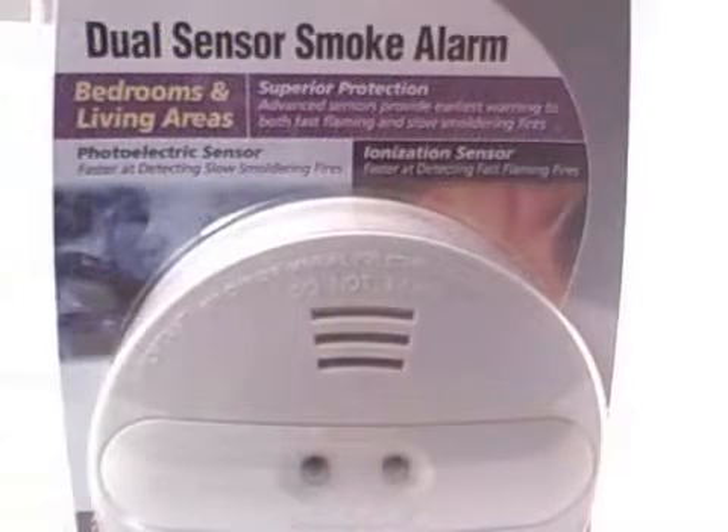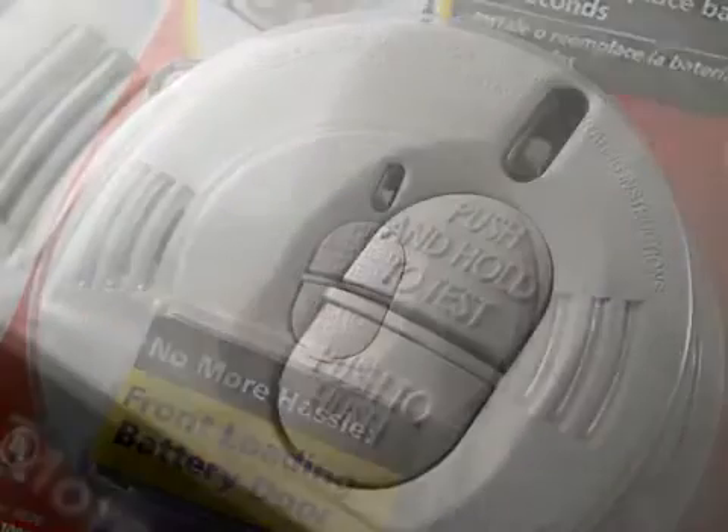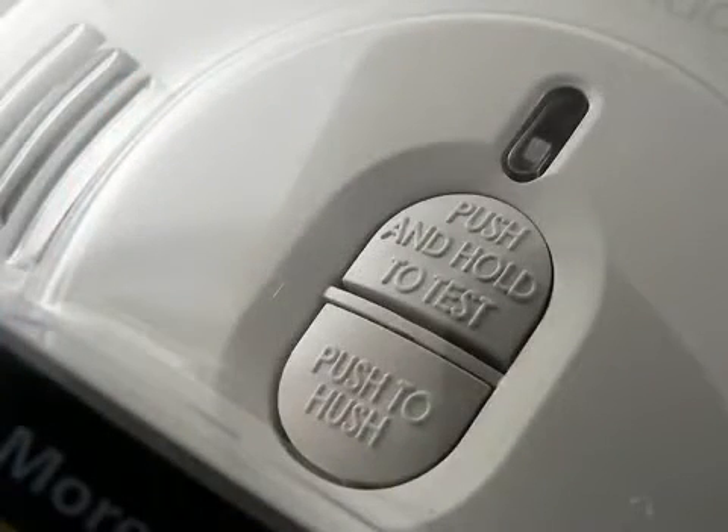There are smoke alarms available that are both photoelectric and ionization. Look for features that are important to you, such as a hush button to temporarily silence a nuisance alarm.